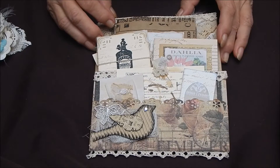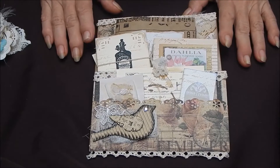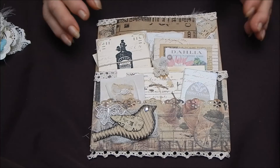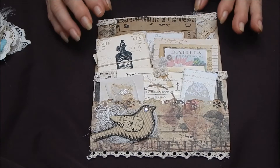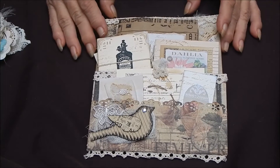Hi everybody! Welcome back to my channel. I wanted to do a video for you of some things I'm making that would make delightful Christmas gifts. They're loaded envelopes and inside there are five journals, mini journals, and other cards and things to journal on, which might make a really good gift for someone you know.